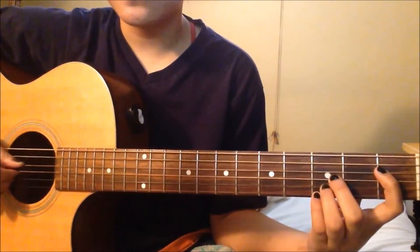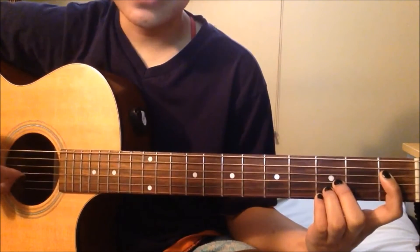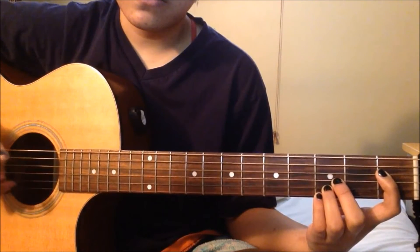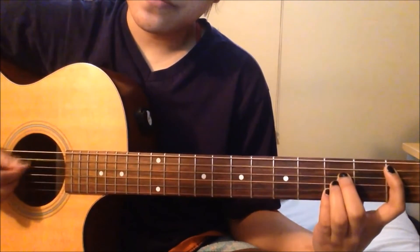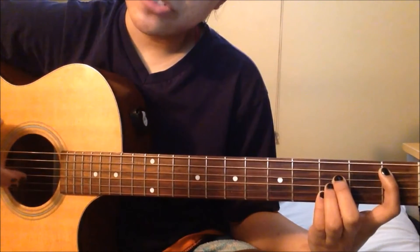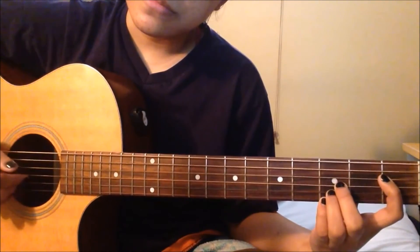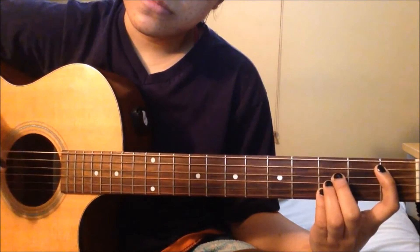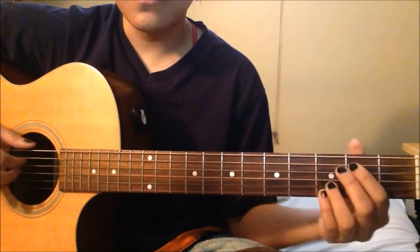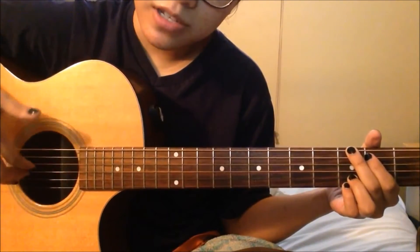For the 2nd part of the verse I plucked them. The pattern is basically: play the root note of the chord, pluck the string below that, and then pluck the other 2 strings below together. For B flat, the root note is the 5th A string, then you pluck the D string below that, and then the 2nd and 3rd E and B strings you pluck them together. That's basically the pattern for the plucking. For G, you pluck the top E string along with 3 other strings all at the same time.